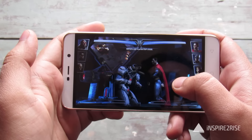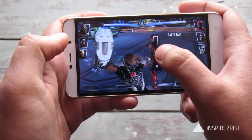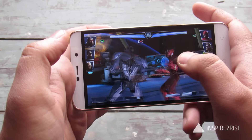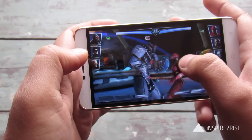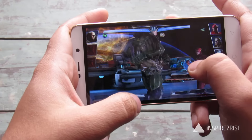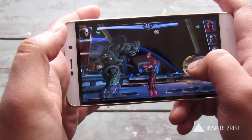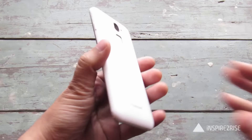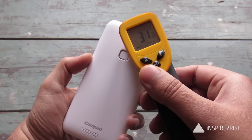So guys, we are playing Injustice right now — this game also feels nice and a good time pass. I got defeated. Let's just check the temperature right now: 33, 34 — so it did heat up a little bit, with 34 as the maximum.